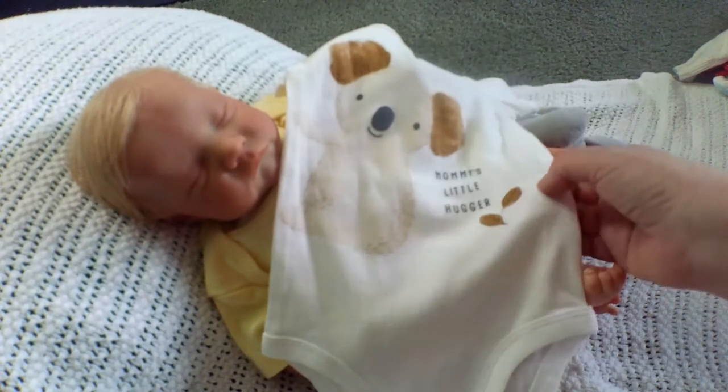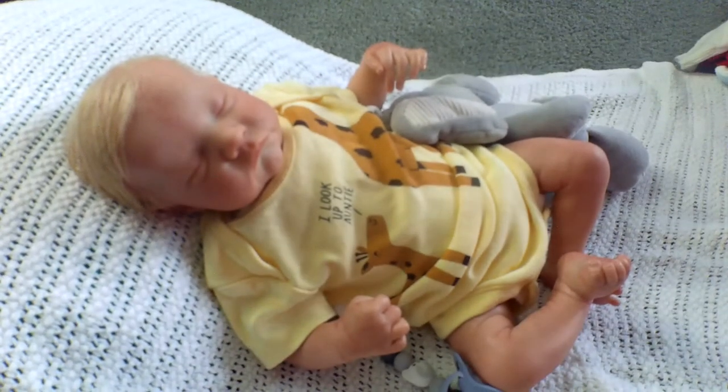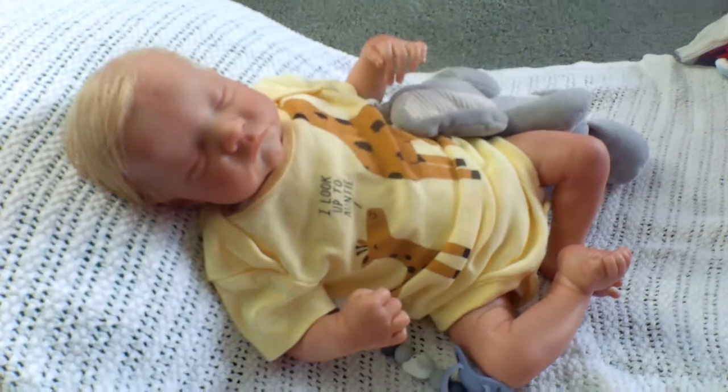It says 'little hugger' on it with some little brown leaves. This would also let me put one on Silas and one on Murray, and even though they're different ages, that would be really cute.